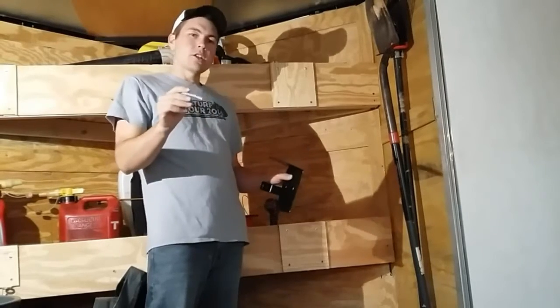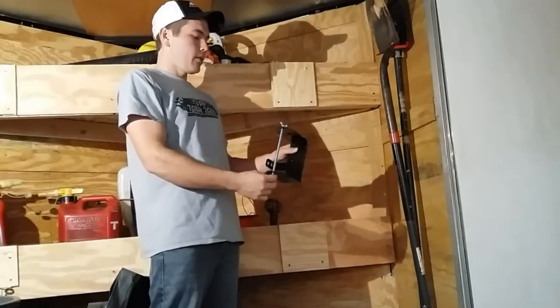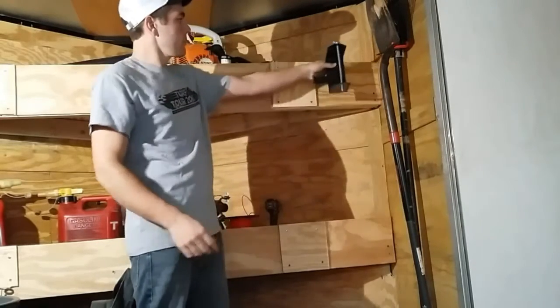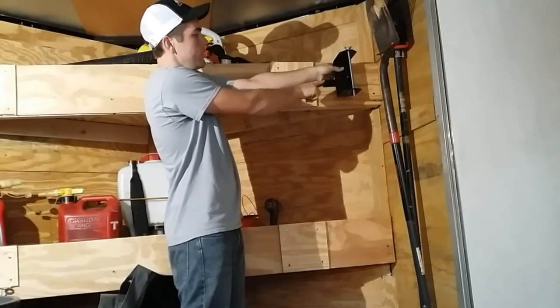My friend Southern Style Lawn Care, y'all check his channel out. He gave me this Buyers trimmer thing in a giveaway. I think I'm going to mount it sideways just like that, with a little extra slack — reels right in these little slots.